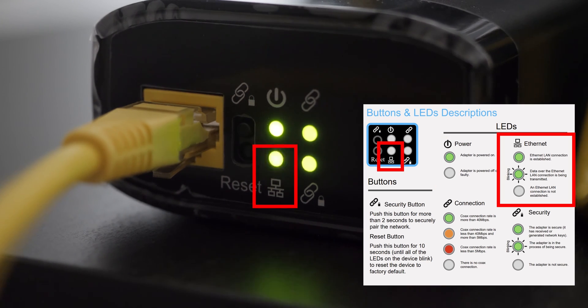The light directly below the power light is your Ethernet status indicator. If the light is a solid green, an Ethernet connection has been established with the device plugged into the networking port. If it's green and blinking, it means data is being transmitted. If the light is out, the device plugged into the networking port is either turned off, the Ethernet cable connecting them is faulty, or there isn't anything plugged in at all.